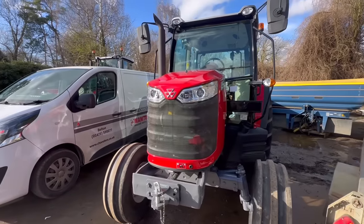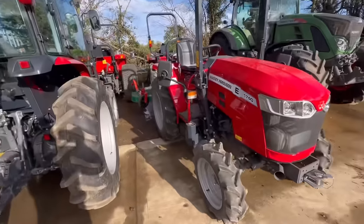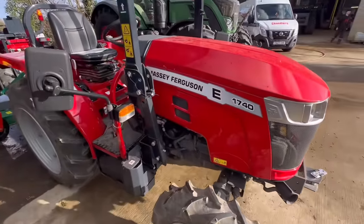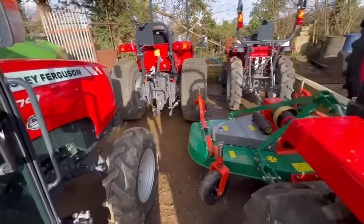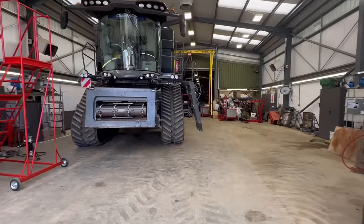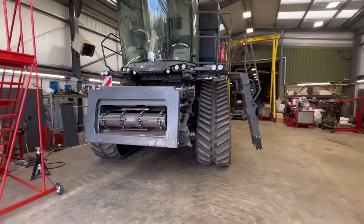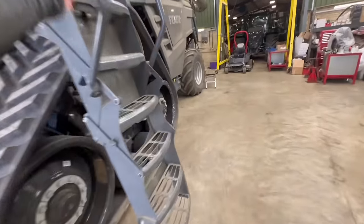We've got a little 85 horsepower tractor and some even smaller tractors. I don't know what I'd use one of these for — I need horsepower, that's what I need. Here we are. You can't walk past a big machine without getting in it, can you?